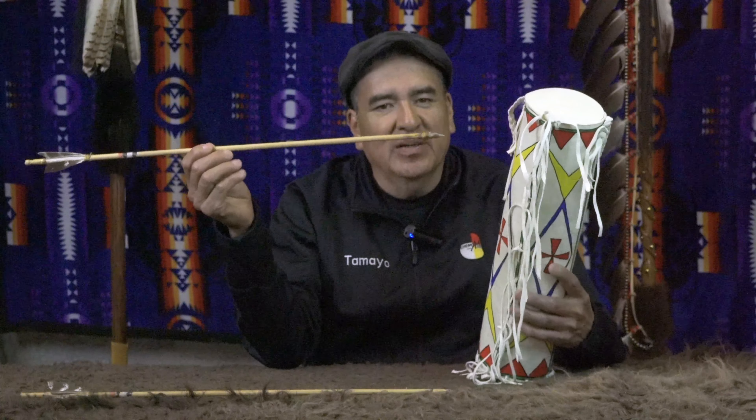This container is called a cylinder, and a cylinder could also be called a quiver if it's going to be holding arrows. We would also use this container to hold our drumsticks, or to hold our bonnets. Depending on the circumference and the height of whatever item we're going to be placing in there will determine the size of the container.